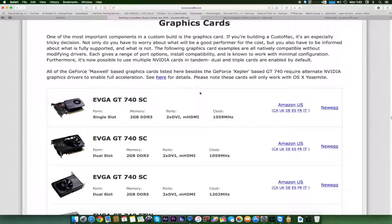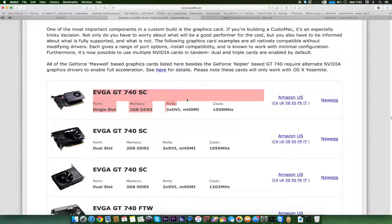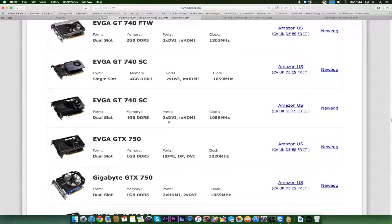These graphics cards are compatible with your Hackintosh unless they are Maxwell-based. Maxwell graphics cards are compatible but not out of the box — they are not plug-and-play because if you plug them in and try to run OS X, it won't work immediately. Other series of NVIDIA graphics cards are plug-and-play compatible, and some AMD and Radeon cards are also plug-and-play. At the top of the list is the EVGA GT 740 Superclocked. Any card not on Maxwell has a very high chance of being compatible out of the box.